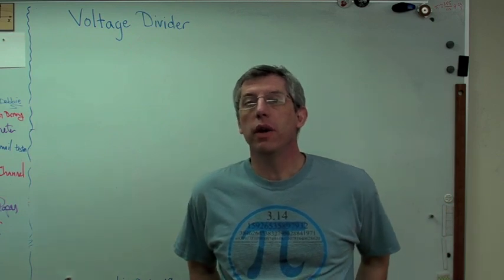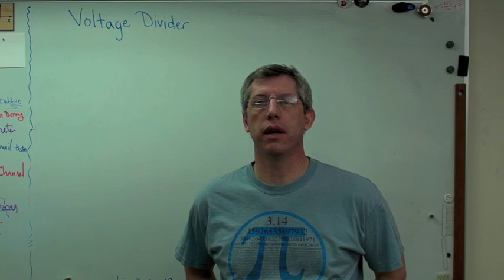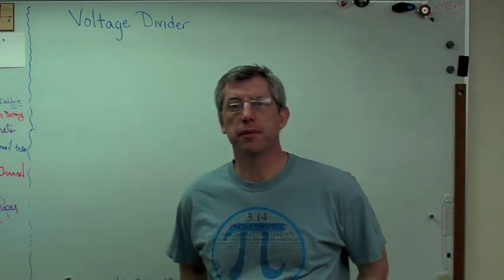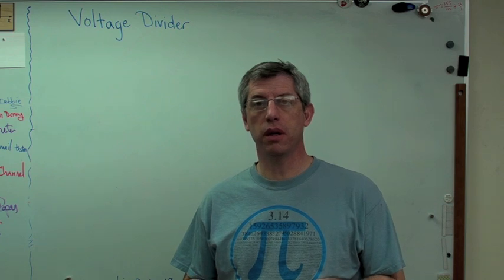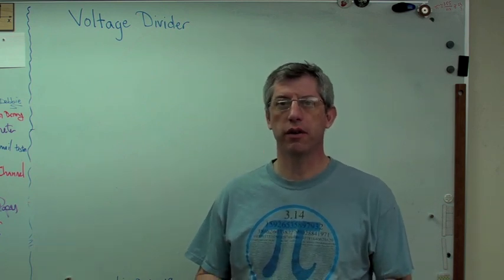Hello again. I've been getting questions about voltage dividers, of all things, and I thought that would make a pretty good idea for a video. So let me tell you a little bit about voltage dividers. They show up everywhere, although they don't necessarily always look like voltage dividers. Any time you're doing an electronic circuit, there's a pretty good chance there's a voltage divider in there somewhere.